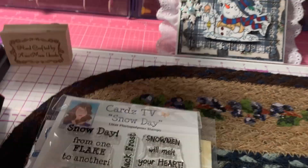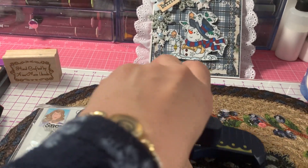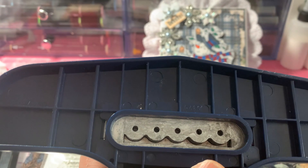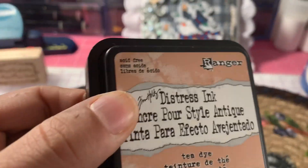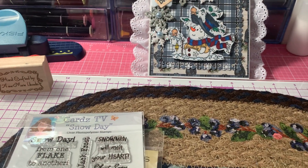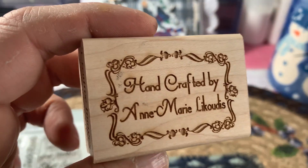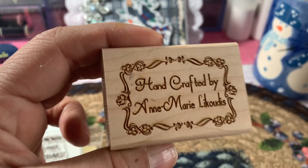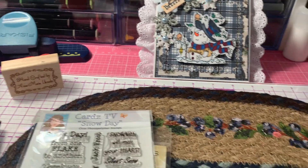I also used a Fiskars punch for the inside of my card — it's like a scallop dot punch. I used some Tim Holtz T-Dye Distress Ink. And for the first time, I used my new signature stamp that I had ordered from a seller on Etsy. She made this for me — it says 'Handcrafted by Anne-Marie Lacutis.'